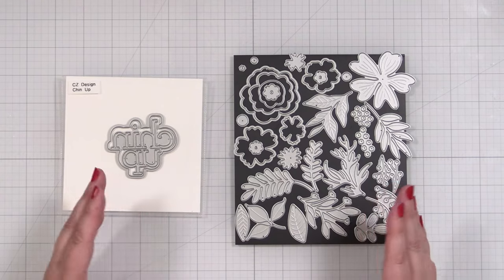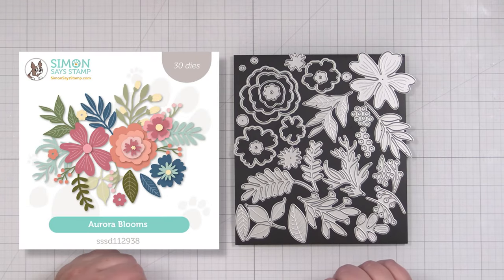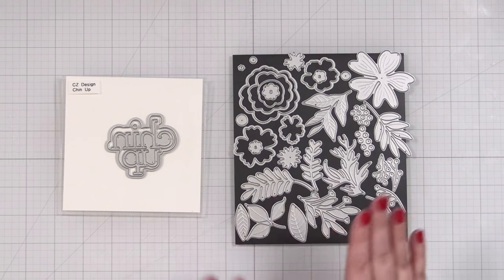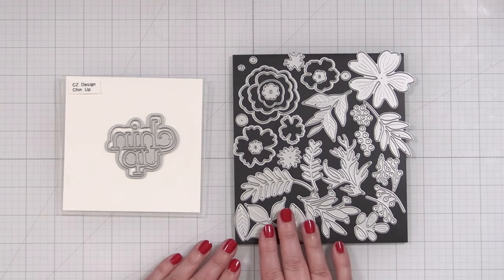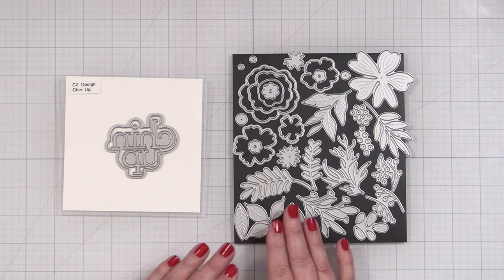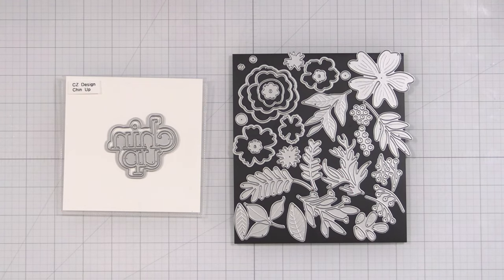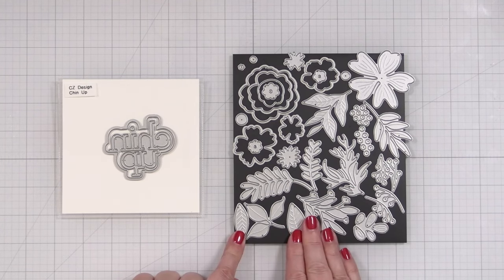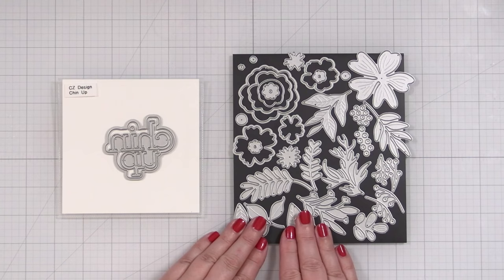Now if you look at the packaging from Aurora Dies, it actually shows you all the blooms and how they go together, and I find that to be really helpful especially if you're not sure about layering up this type of thing. Always refer to the package — we have a preview for Simon Says Stamp and it will give you some ideas. So I'm going to pull a few of these dies and some cardstock scraps and then we'll get to die cutting.